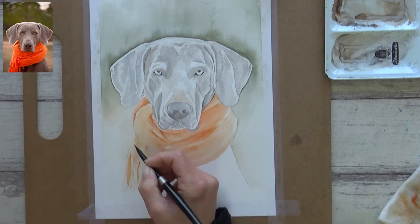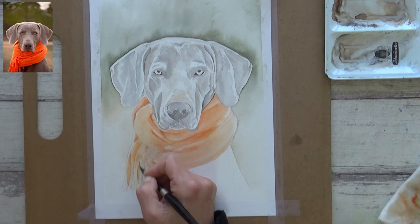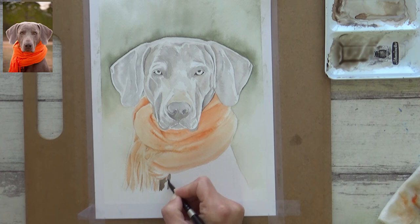For the larger areas of the scarf I used the wet-in-wet technique and was able to softly lift out some of the highlight areas using a clean brush dried off on a piece of paper towel. For the tassels of the scarf I applied a light layer of Transparent Orange first and then, once it was dry, went back over with a more concentrated layer to add definition. Next, with the scarf completely dry, I mixed up a really dark brown for the dog's chest and applied it onto dry paper so I could carefully go around the scarf and get the depth of color needed.